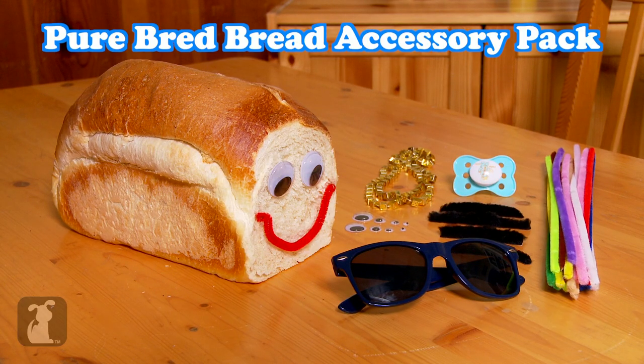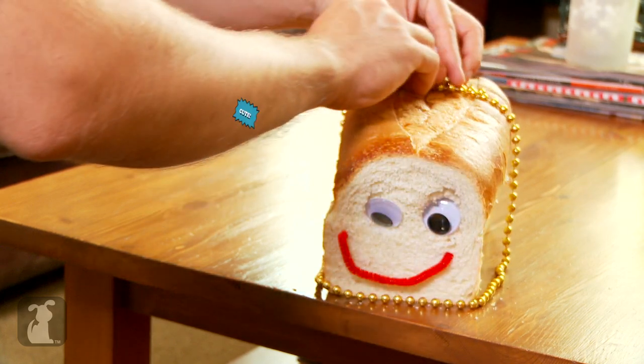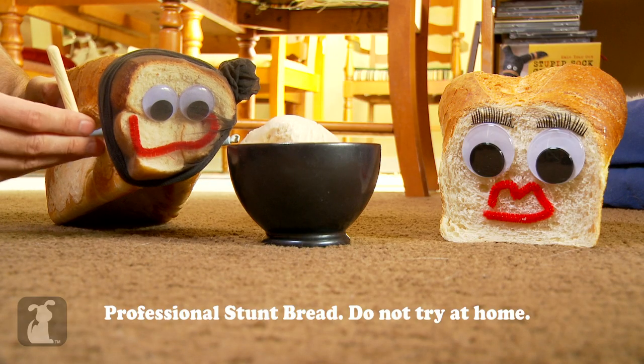Accessorize your Pure Bread Bread with the Pure Bread Bread accessory pack. Your bread doesn't have to have a stale personality. Gimme all your dough, lady — this is a bread stick-up. Oh dear.